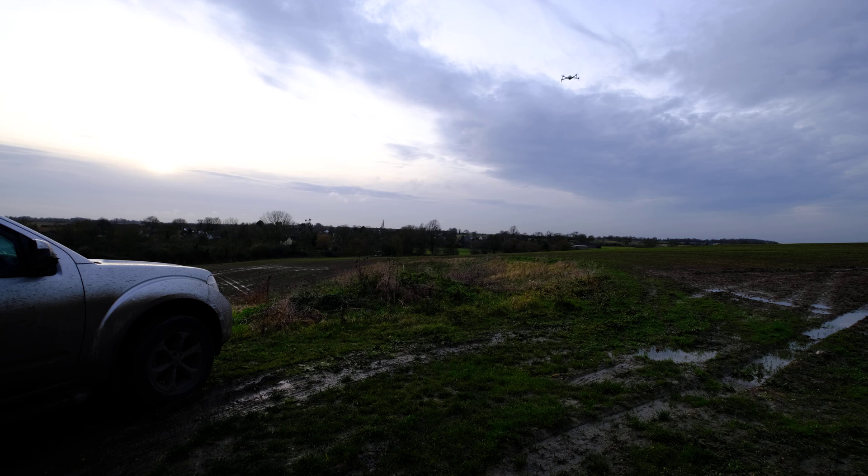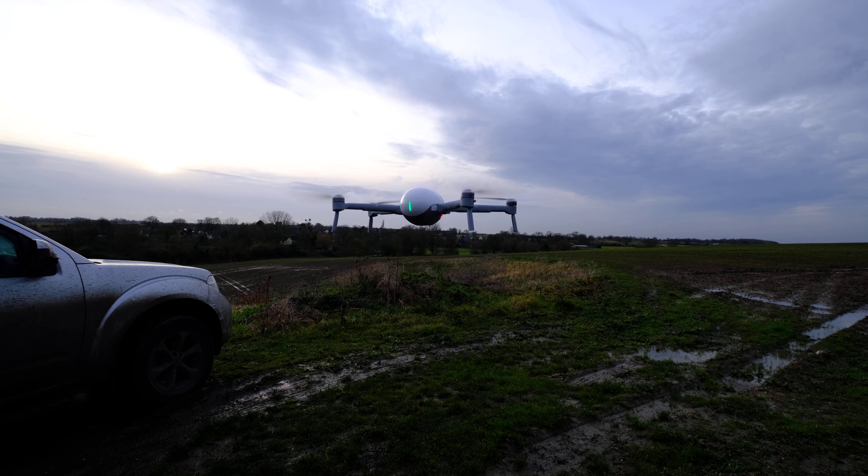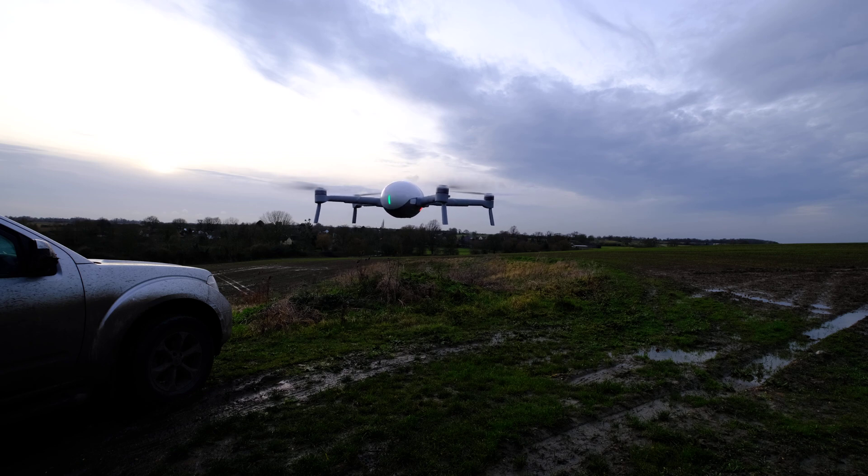Let's try and bring it a bit closer for you. You can see how stable it is — literally just holding it. We're about a foot away from the camera at the moment and you can see it's just holding its position really, really well. Stacks of battery life left. Just an excellent, excellent drone.